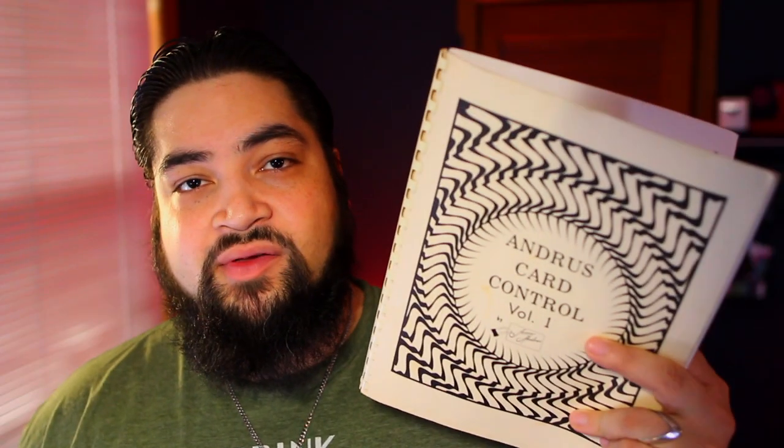The Jerry Andrus Card Control Series was the first move that got me started into really wanting to learn hardcore angle-sensitive slights. It was the first time I realized that a lot of people who say 'that's too angly' are just too scared to do it. People who say things like that are holding back and making excuses. If you think it's too angly, don't do it — but understand it can open a doorway to things you've probably never done before.